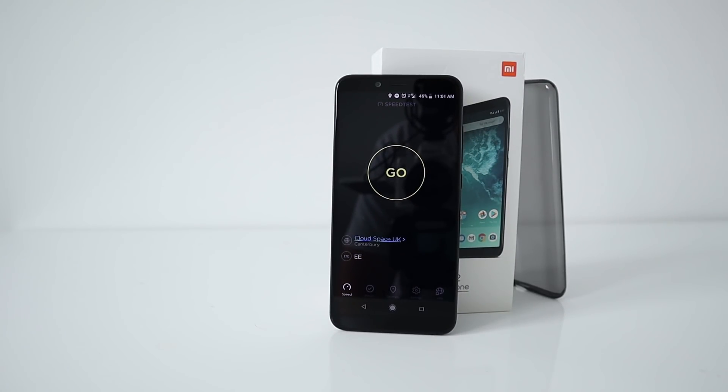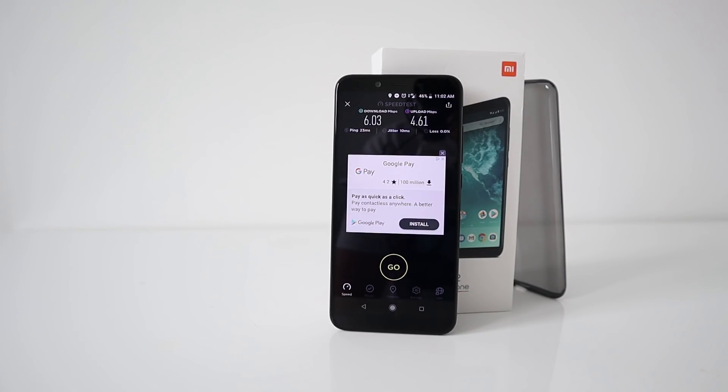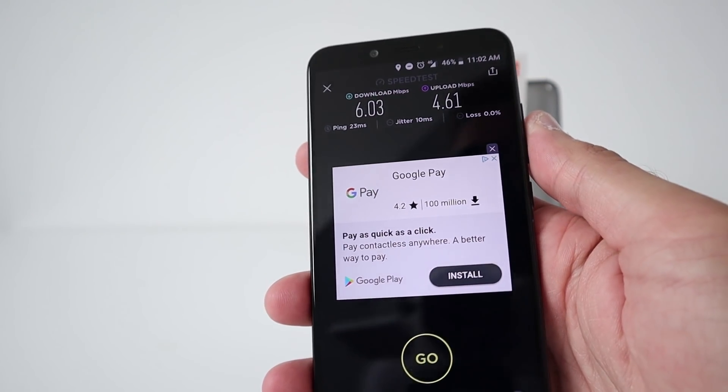I'm going to test a mobile data speed test now. I'm on the EE network with about half-strength 4G signal. Not too bad for half signal on 4G — getting 6 down and 4 up.